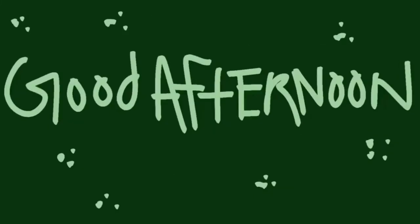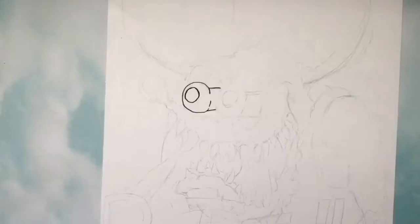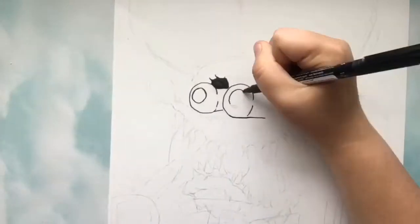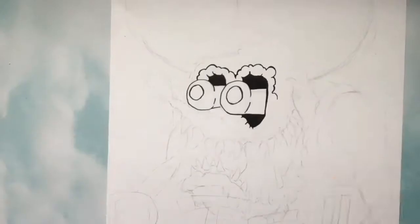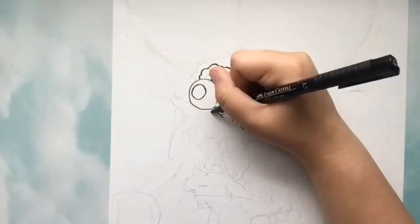Good afternoon everyone and welcome to my channel. Today I thought I could do something a little bit different and give you the background story of the character who I am drawing, which is Ratfink.